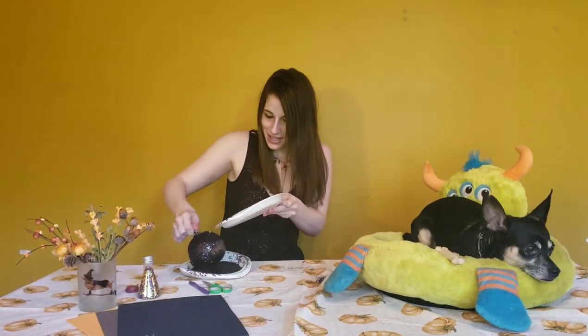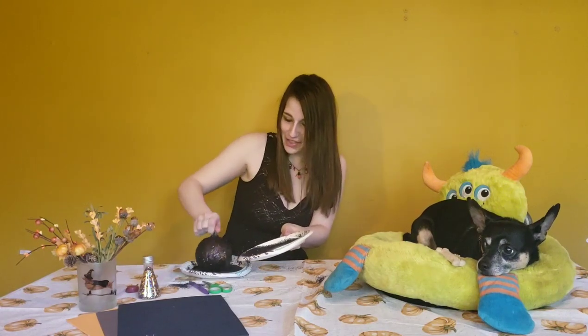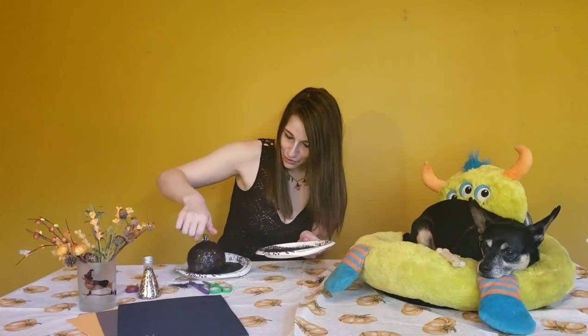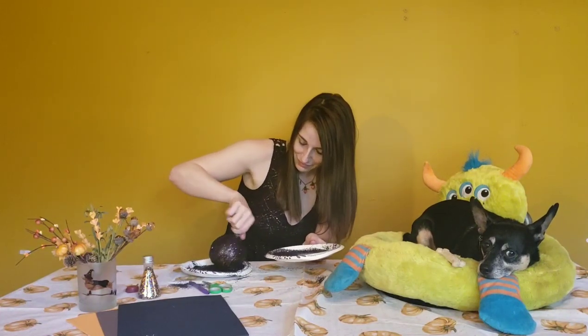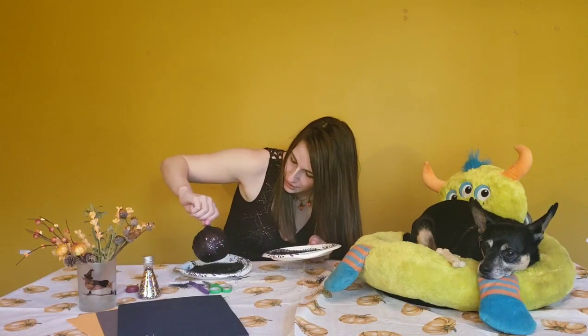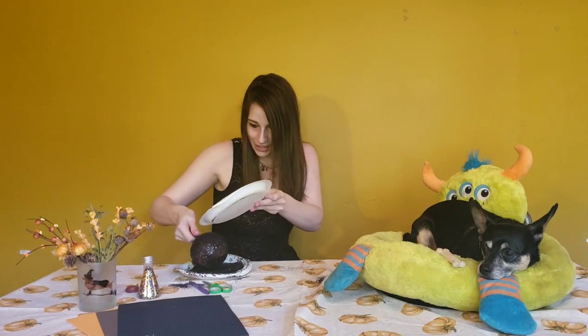I have glitter all over this room, but it's okay. I want this very coated — I'm just going to roll it for a while. I'm feeling relatively confident with how black this looks. The pumpkin is pretty dry now. I've already determined the side with the most sparkle and I've put it towards the camera so you guys can see it.